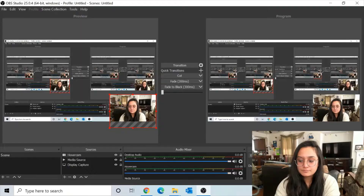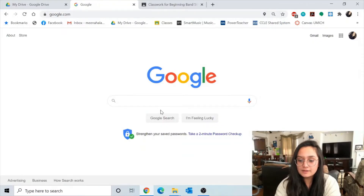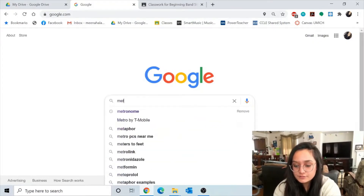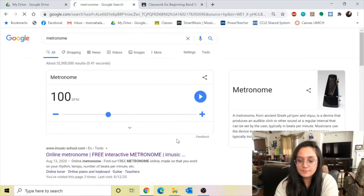So to open your metronome, what you do is you open your Google Chrome, and then in the search box, you search "metronome" — that's how it's spelled. You hit enter, and then bam, there's your metronome right here.